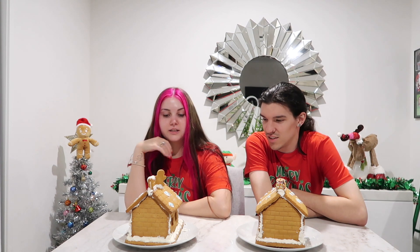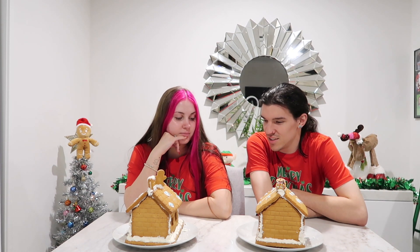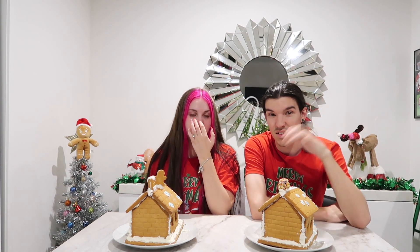Thank you guys for watching. And who do you think won? Because I think we're pretty even. I think we are even. That's breaking the base. Oh my god. Thank you guys for watching. Yes, thank you. Bye! Bye!